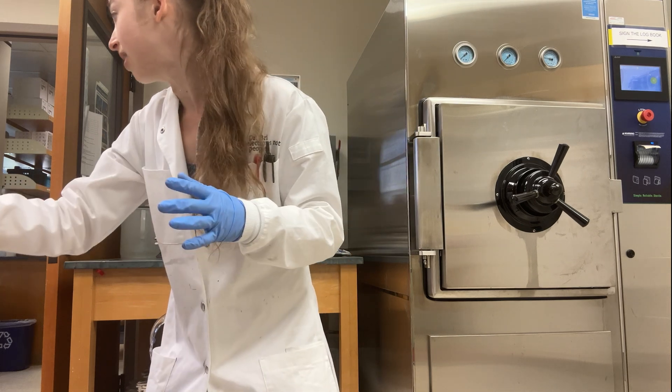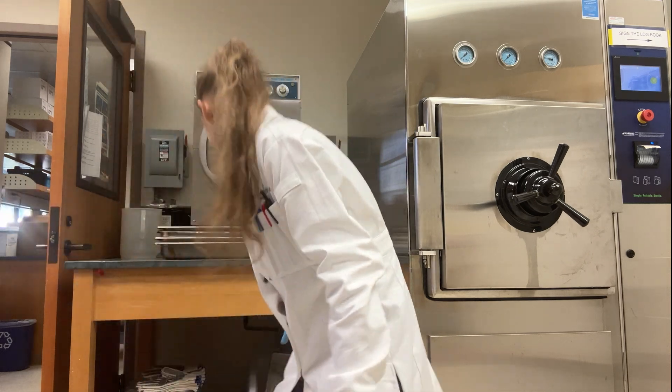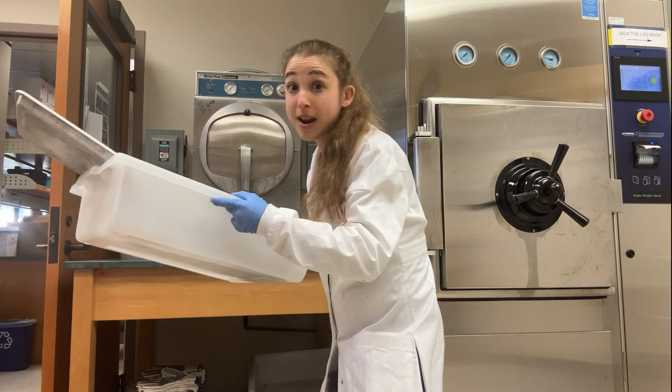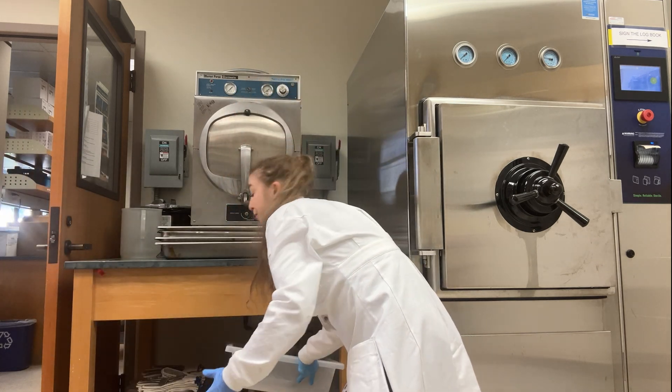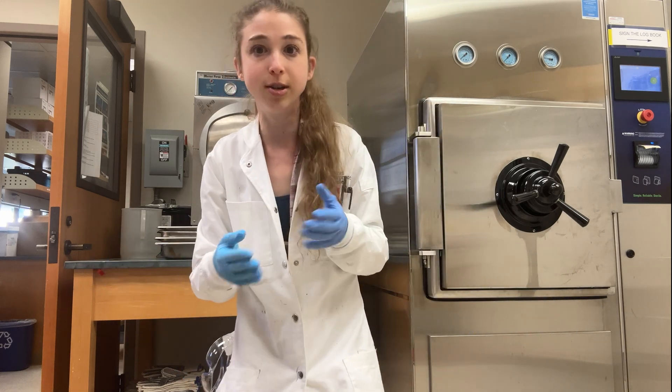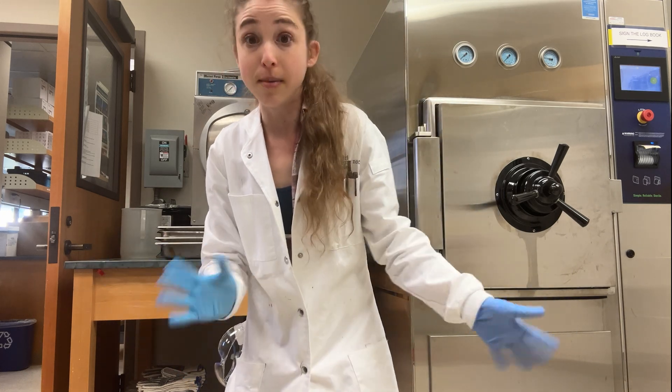When you stick things into the autoclave, you're often going to be putting them in some sort of autoclave tray. Make sure that whatever you put in the autoclave is autoclaveable — some plastics aren't autoclave safe — so be sure to look that up or else your stuff is going to melt all over.